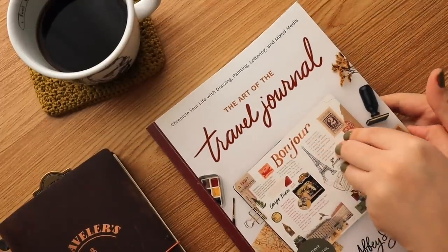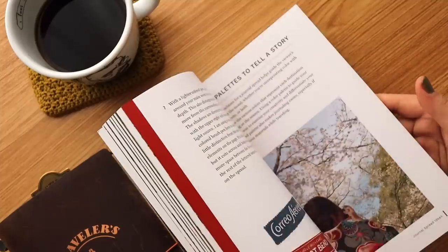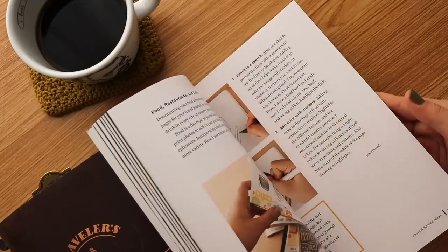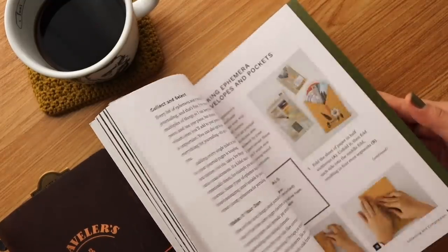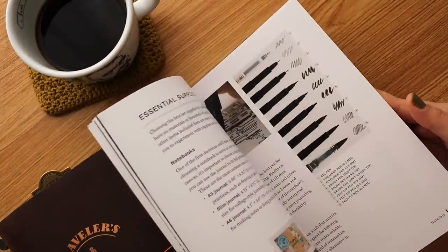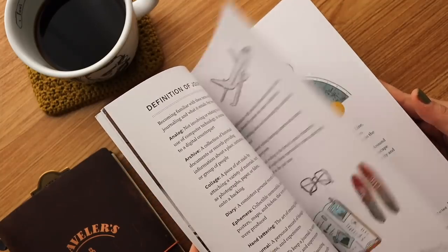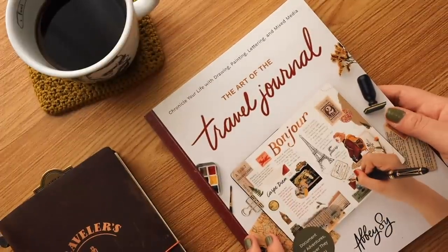Before we begin this video, I'd like to let you know that my book The Art of the Travel Journal is available at bookstores worldwide. All links will be in the description. Here's a little peek at what you can find inside — it's basically a guidebook to travel journaling that I created for you to get inspired and have ideas on how to document your trips. I do hope you check it out and support my work.